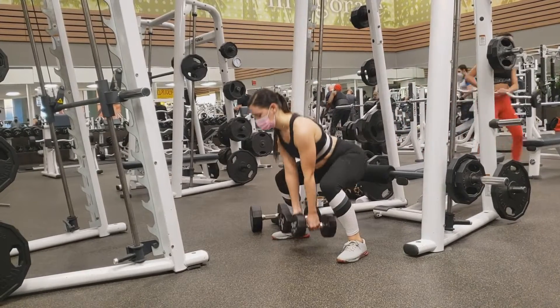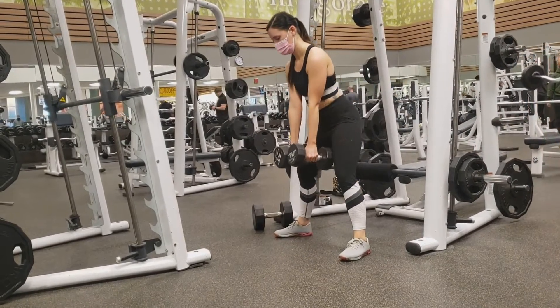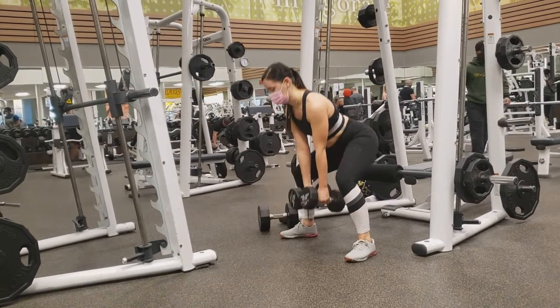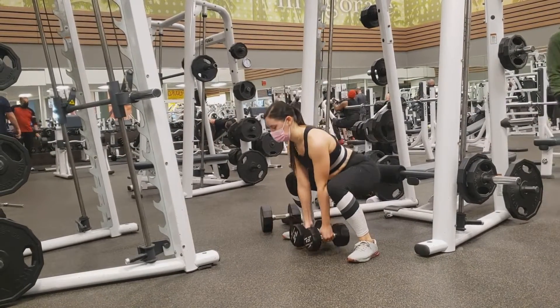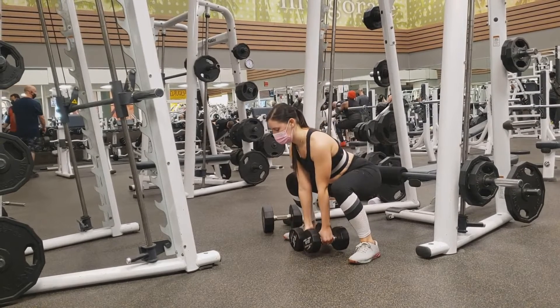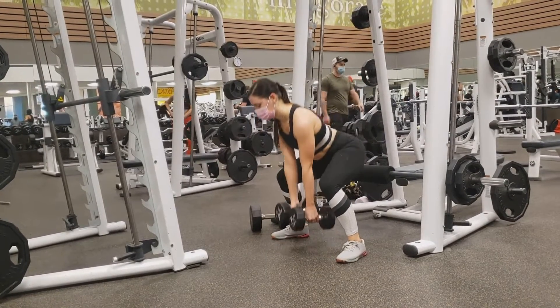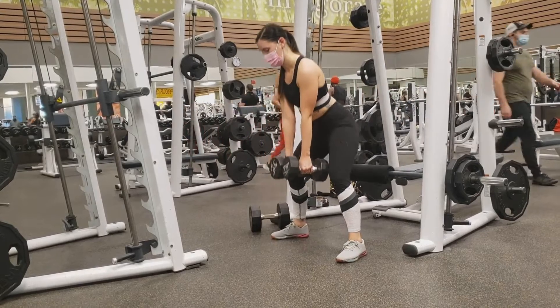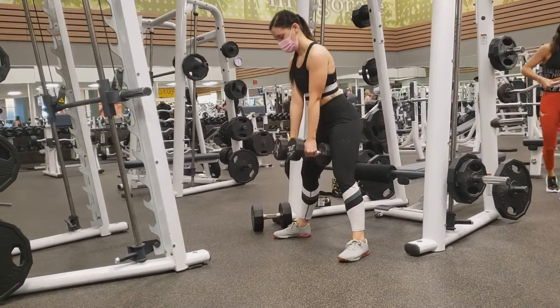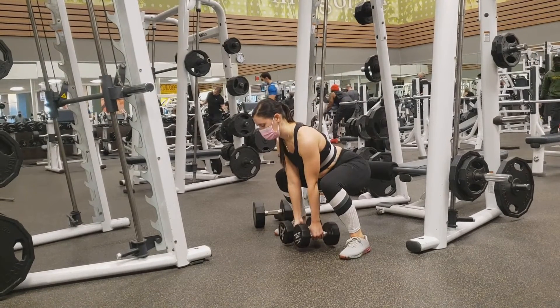Take note that the toe should be pointed slightly outward and the angle of the back will change throughout the movement. At the top you will see that she is fairly vertical and at the bottom the back is fairly laid forward. The weight should come down in between the feet, not out in front of the toes, and notice the angle between the lower leg and the upper leg at the bottom of the lift.